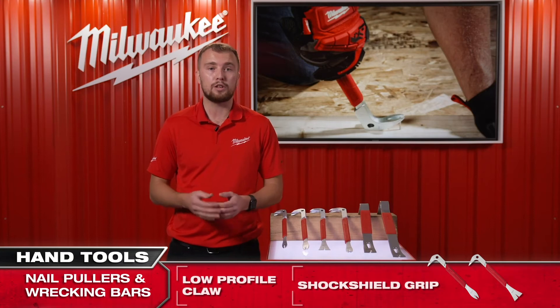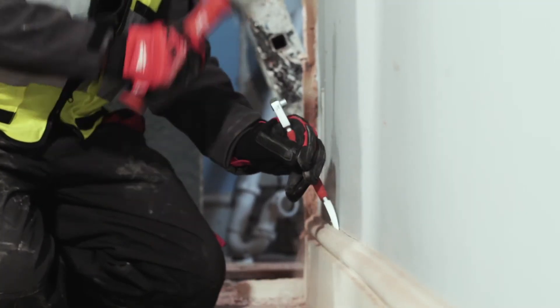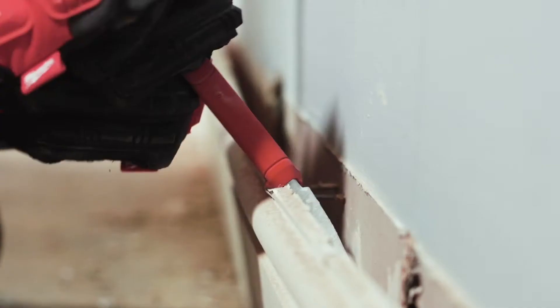The trim puller also features a whale tail claw, allowing you to get behind or between tight spaces such as skirting boards to easily remove them without causing any damage.